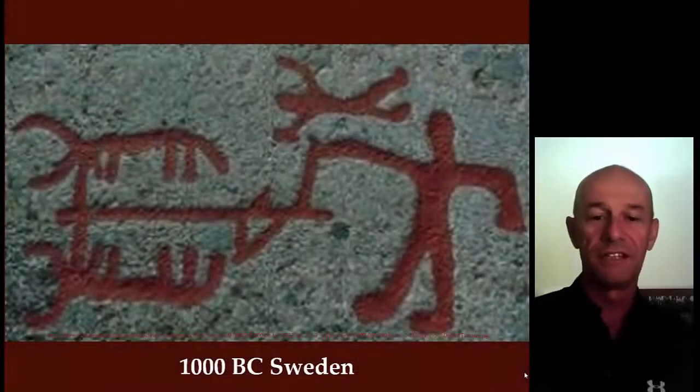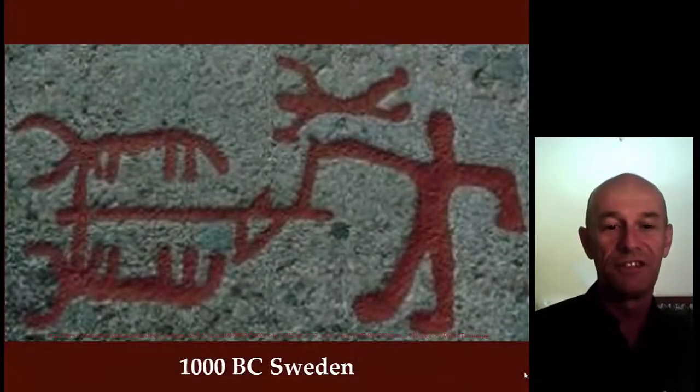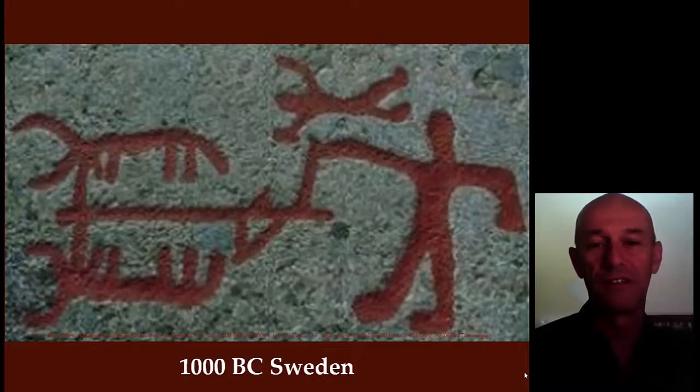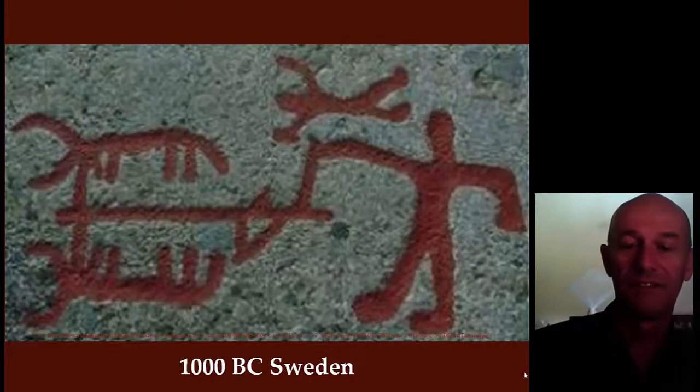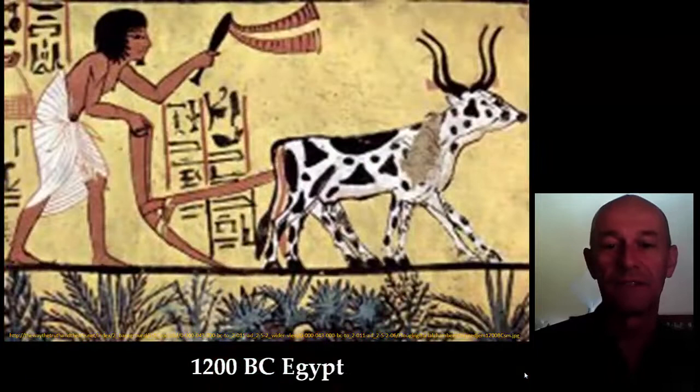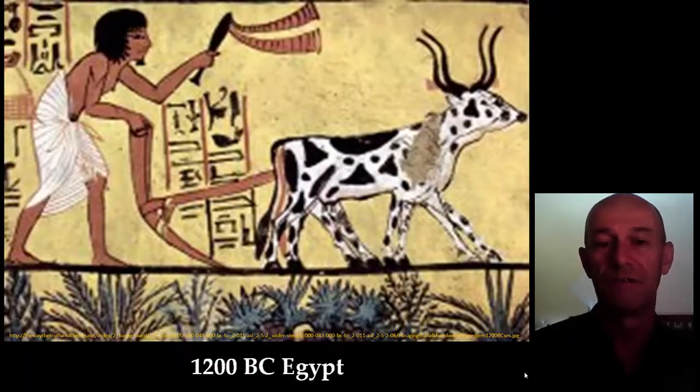We started the presentation in Sweden 3,000 years ago just to show you that ripping — the things we talk about these days, the Magoi ripper and all — there is nothing new about it. They did it in many places a long time ago. Here is another one, a picture from Egypt, even older: 1200 BC, two oxen, and this is not a plough — this is actually a ripper.